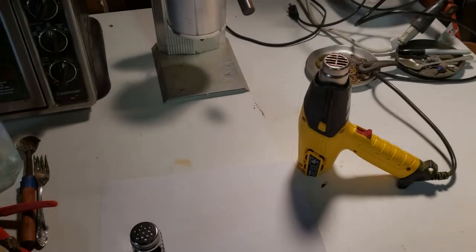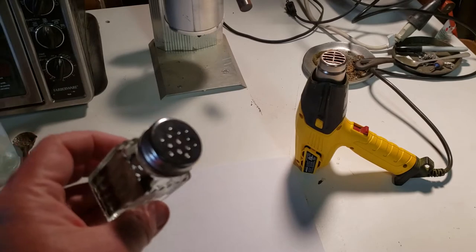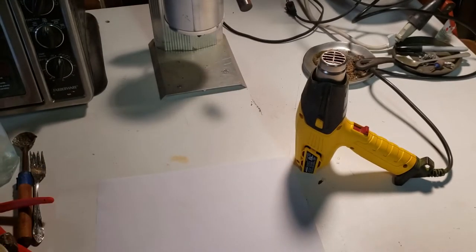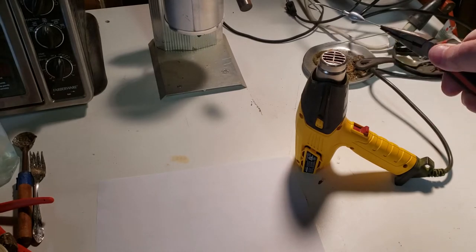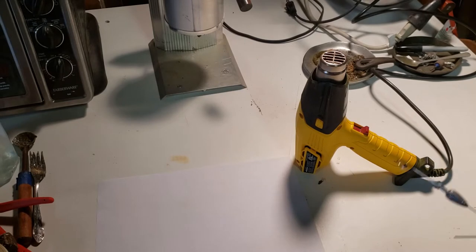I'm gonna try this out. I've seen it mentioned on the internet — I actually thought I came up with the idea — using a salt shaker with some powder paint inside. We're just gonna paint a pre-made spinner bait here and see how it goes. I'm gonna heat it with the heat gun here, then sprinkle the paint on top. I've put a piece of paper down to catch the overflow, so wish me luck.